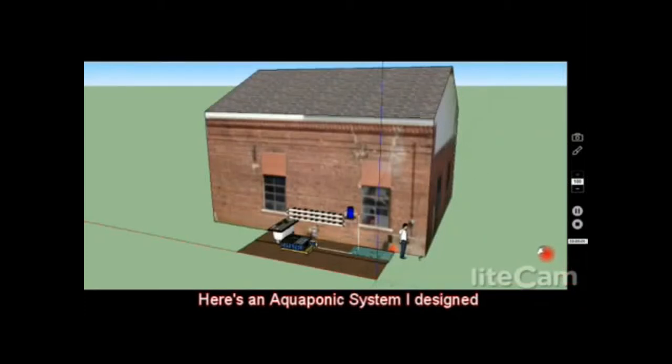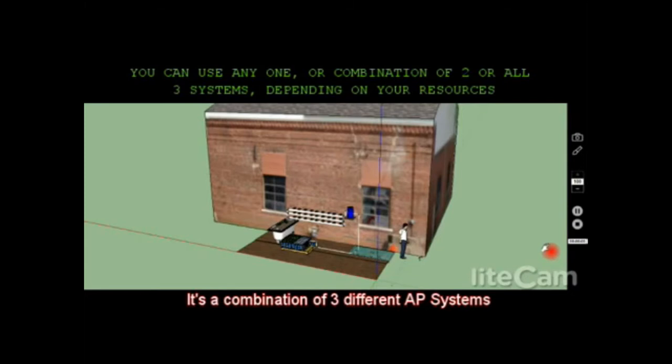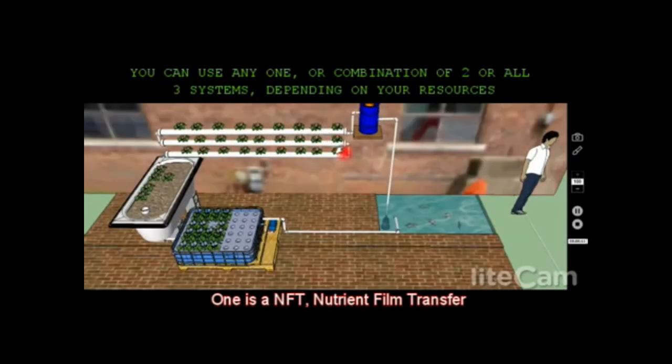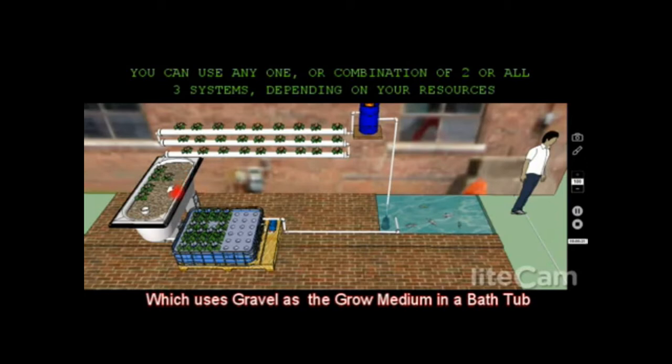Hi everybody, this is Sayed. Here's an aquaponics system I designed — it's a combination of three different aquaponics systems. The first is an NFT system, which uses PVC pipes — a nutrient film transfer system. The second incorporates a grow bed system which uses gravel as a grow bed and uses a bathtub. The third is a raft system where the roots of the plants are always in water.